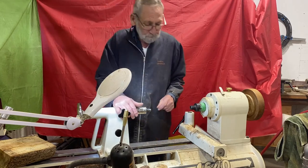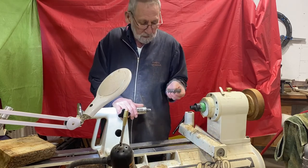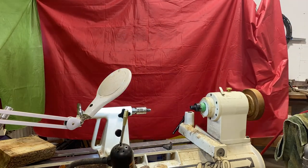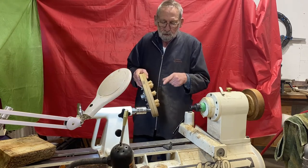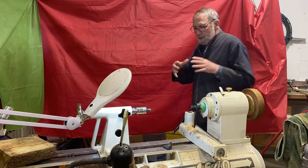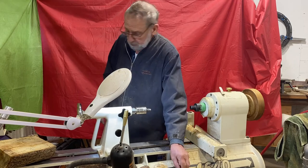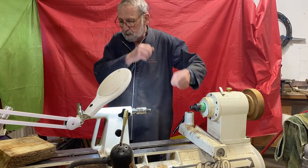I don't have them, but there's another system called jumbo jaws or Cole jaws. They're a set of removable flat jaws with lots of holes in them. You place rubber stoppers in the holes at whatever diameter you want, then use your regular scroll on the chuck to move the jaws in and out to tighten. They work similarly to the Longworth chuck, except the chuck moves the jaws in and out instead of twisting.